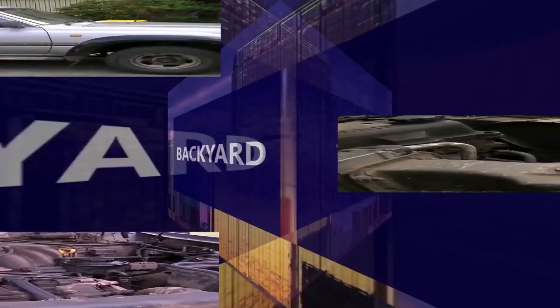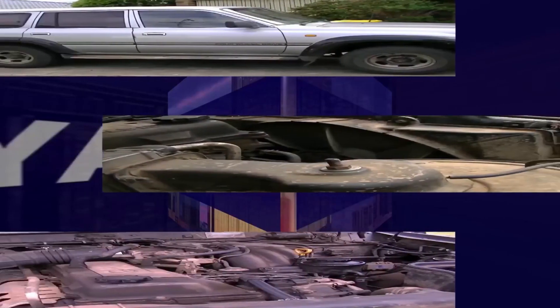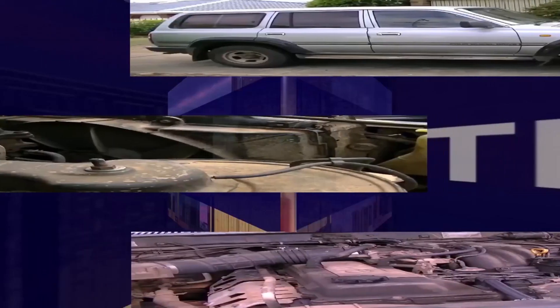Well, if you take time and money out of the equation for this 80 Series video, there's nothing technically stopping you — but you're not necessarily going to get any more power. One of the best four-wheel drives ever made here at Old Mate's Backyard Tech — it's 80 Series time.